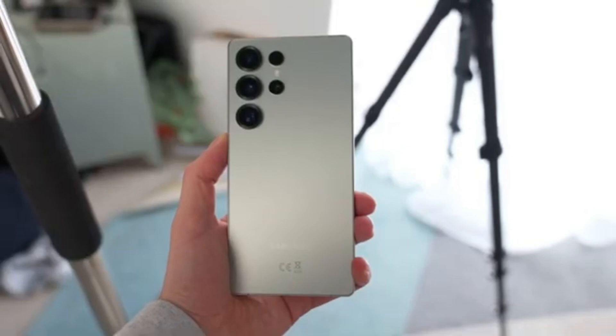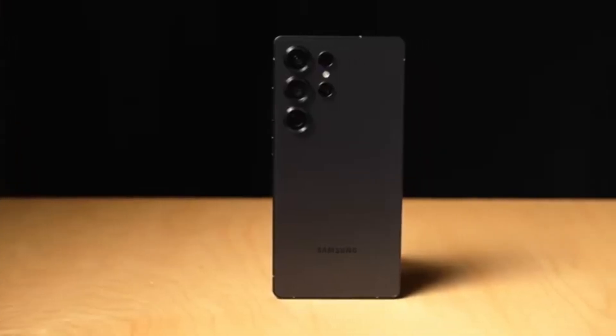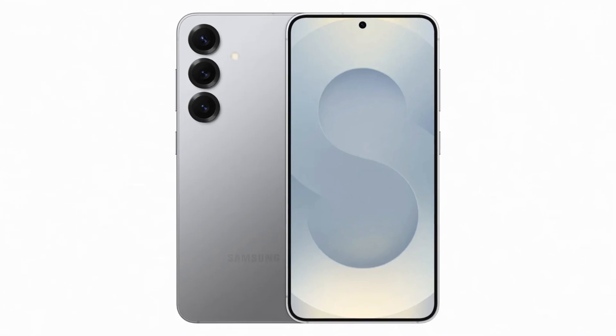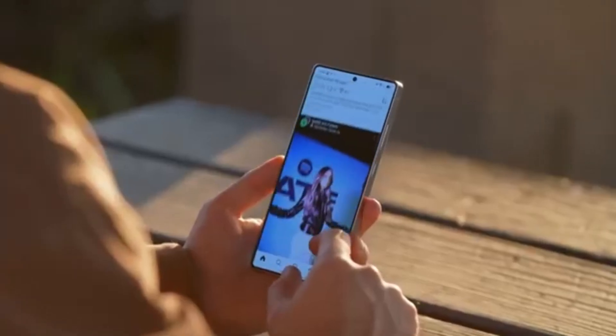However, all these upgrades could come at a higher price. Component costs have reportedly gone up, making it hard for Samsung to keep prices the same. The Galaxy S25 Ultra already starts at around $1,299, and if Samsung raises the price again, some customers might hesitate to upgrade.